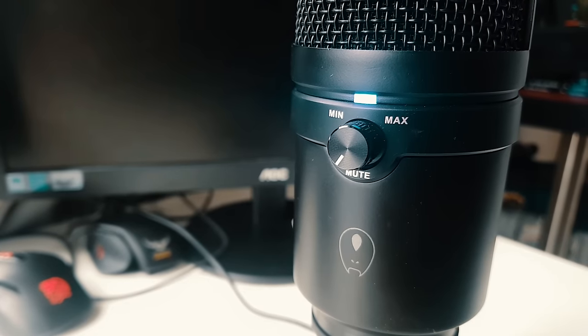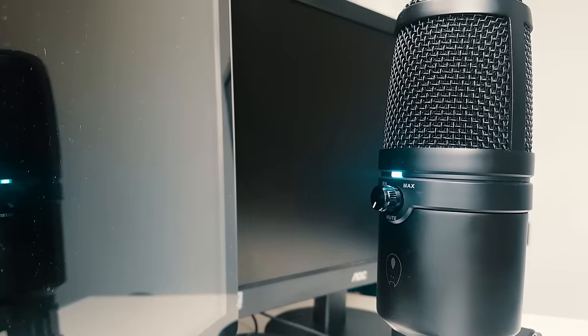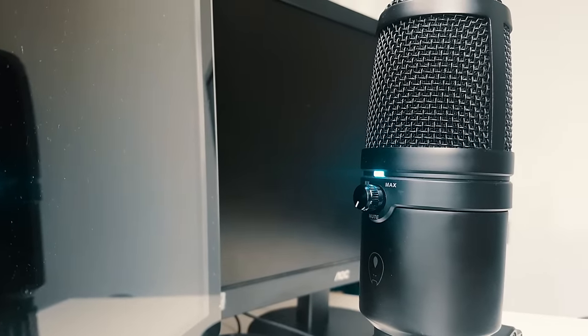Welcome to yet another show of Era of the Geeks. Today I've got a review of the AVF Chanter, which is a USB desktop microphone for gamers or musicians. It can be used in a variety of ways.